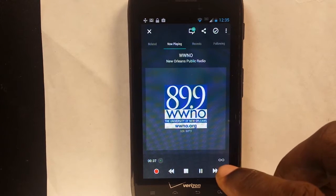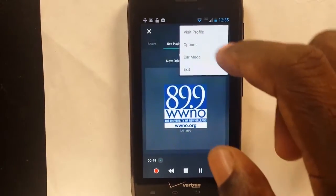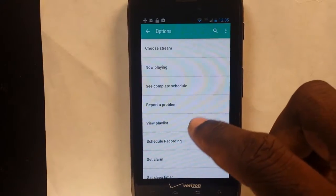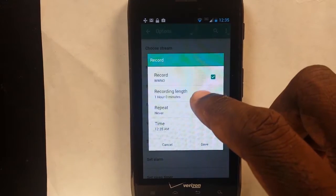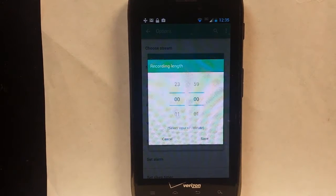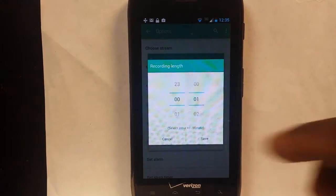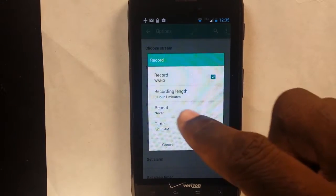So in order to get this situated and start it up, what you're going to do is click on your options icon here. Then you're going to go to Schedule Recording. Then you're going to set recording length. The only downside of the iOS version is that you have to do it in five-minute increments. Here we can set the length for one minute just for our purposes, and then we can say Save. So we have this setting for one minute.